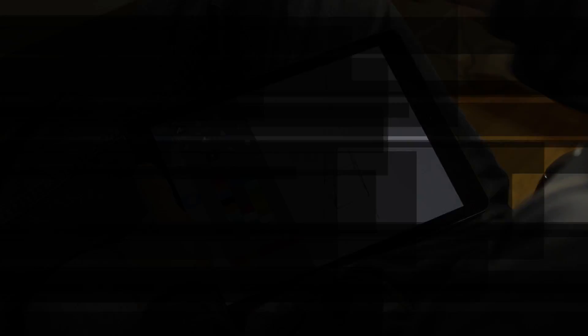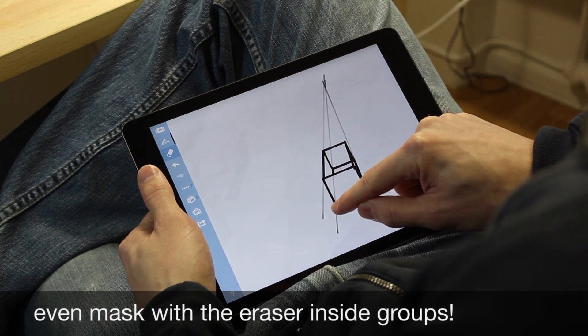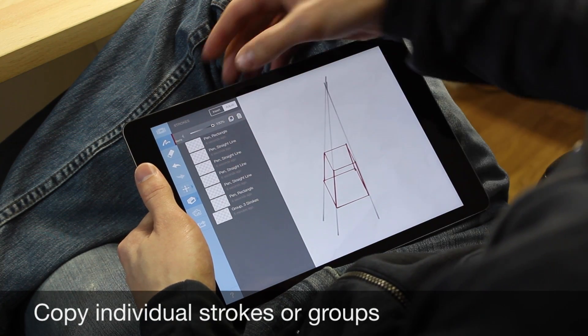Okay, those are cool, but here's my favorite part. Using the eraser, you can mask inside of any stroke group, so you can be as inaccurate as you like while drawing and still get beautiful results. Last but not least, make copies.